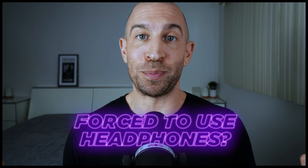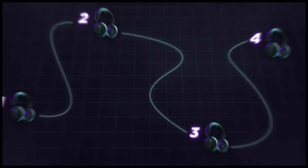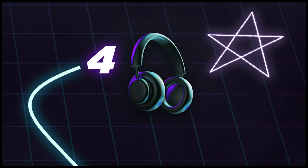If you're forced to mix in headphones, because that's the reality for many of us, I got you. I want to teach you how to get the best mixes that will translate on any system, big or small. But don't just take my word for it — I want to prove to you that these techniques work.